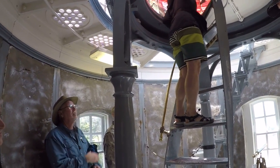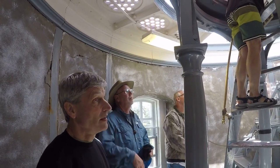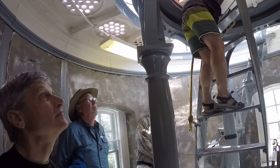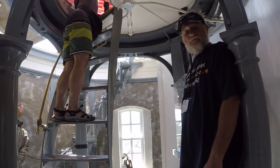This is a French lens that came from France. It was made in 1890. This lens here is 9 feet 7 inches tall, 6 foot 2 inches across the center. It has 616 pieces of prism glass in it and 24 bullseyes, and weighs over 4,000 pounds.